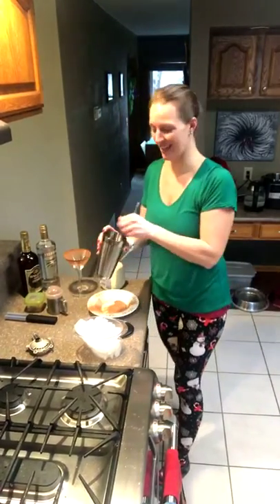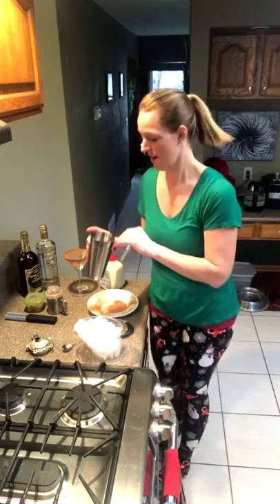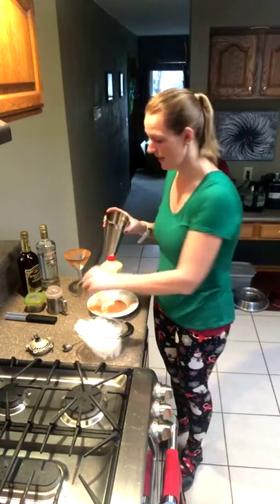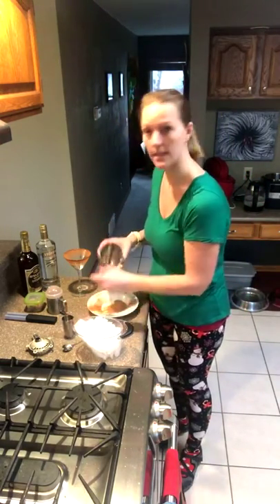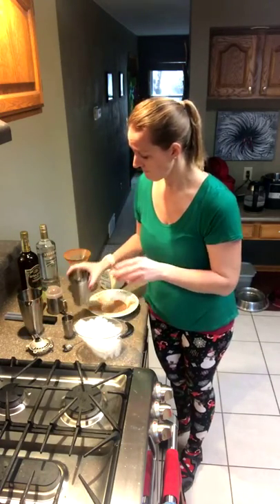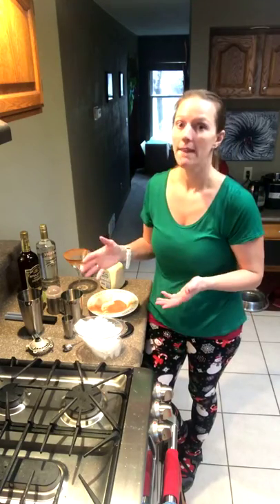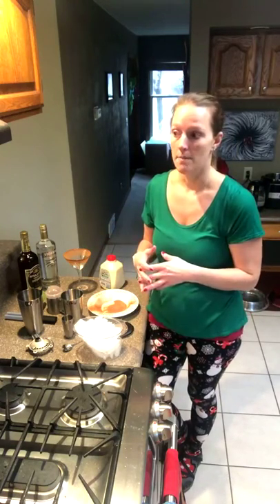Hey everyone, happy Thursday — it is Simply Fun Cocktail time! I'm super excited because this week I am getting ready for Christmas. We're hosting Christmas Day here and going somewhere else for Christmas Eve. What are you guys up to for Christmas this year? You should let me know. I shared the cranberry collins on Thanksgiving, and that's going to be a really great one for Christmas too, with that nice rosemary syrup and the pretty rosemary sprig and the cranberries.